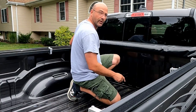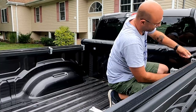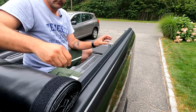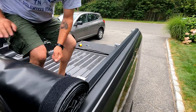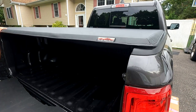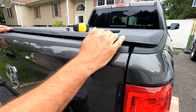Now that we've made sure that the two side rails are centered on the bed, we can tighten down the rest of these brackets. Now that we've got all six brackets tightened, we're going to unroll the cover and make sure it fits properly. Let's see how it fits — perfect. Let's see how the back closes — perfect, right across the back.